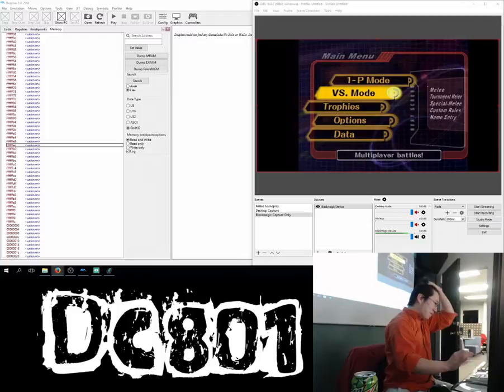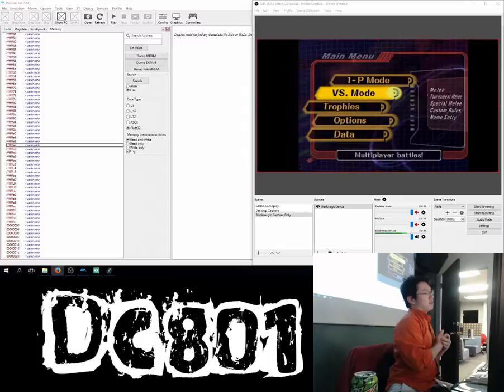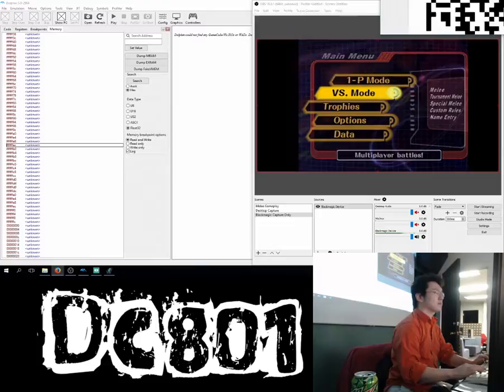So I figured I'd talk about this — since I've run the Smash Night, and I do a lot of things to make my life easier as an event organizer. A lot of it has to do with hacking the Wii, or hacking the game, or making it do stuff that it wasn't originally supposed to do.